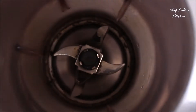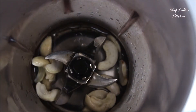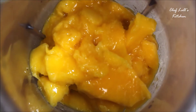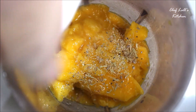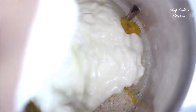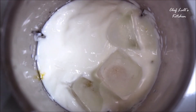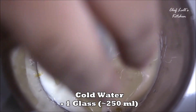Take a juice mixer and first add the soaked cashew nuts, then all the mango pulp, the cardamom powder, the sugar, and the yogurt. Then add seven to eight ice cubes and a glass of cold water, then blend. This can make around four glasses.